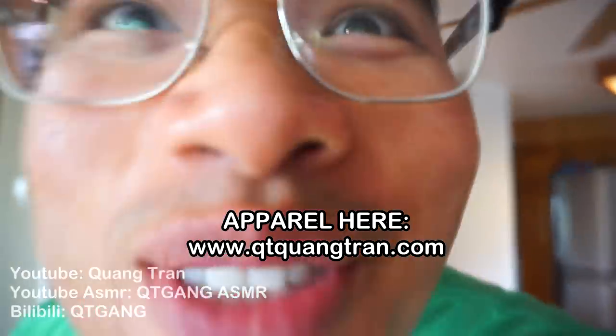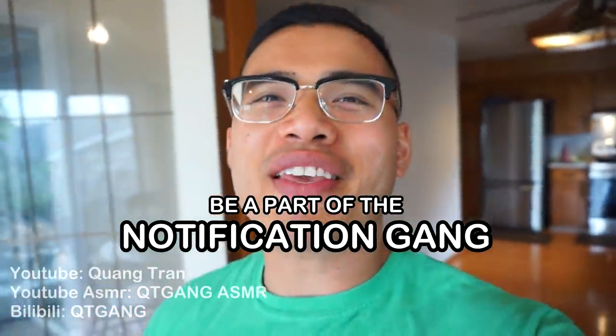Life is such a beautiful thing, don't you think? If you guys are enjoying this content, don't forget to like it. Also, click on the bell and be a part of the notification squad. Your wish is my command.